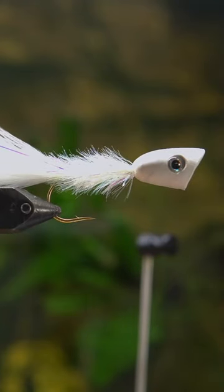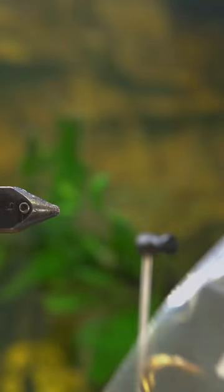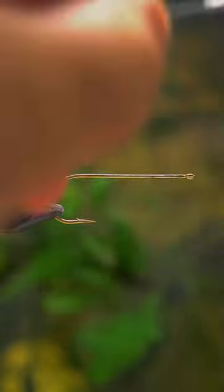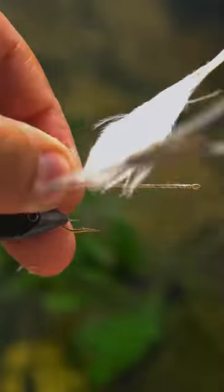We call this fly the Double Barrel Minnow Popper, and it's super basic. You get a marabou feather, some crystal flash, or in this case, some flashaboo.